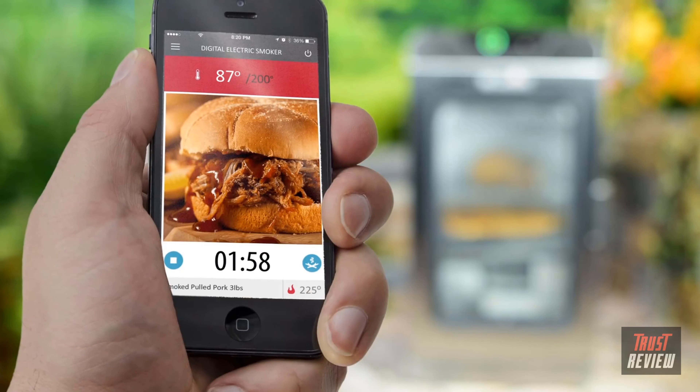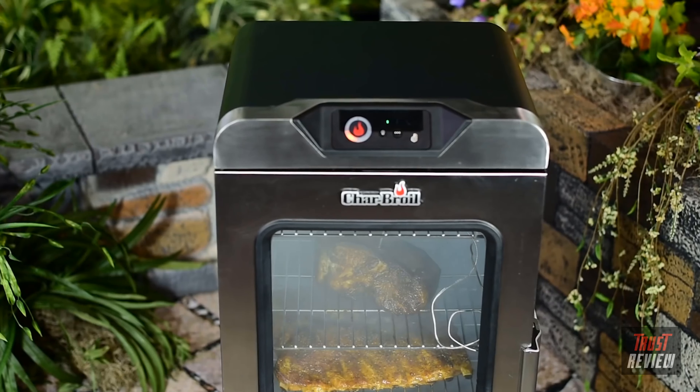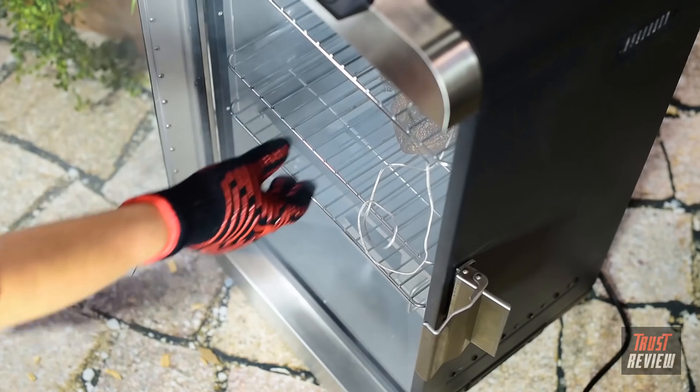The Char-Broil Smart Chef app lets you monitor cooking time, meat temperature, and chamber temperature — everything you need to be confident your cook is going perfectly.